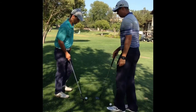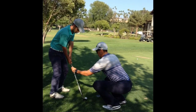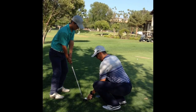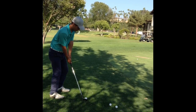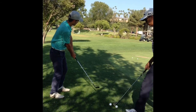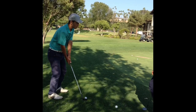Set up again. We're going to set up a little distance — hands just forward of the ball. That way the bounce can be used on the wedge when we hit the chip shot. Right there. Right there.